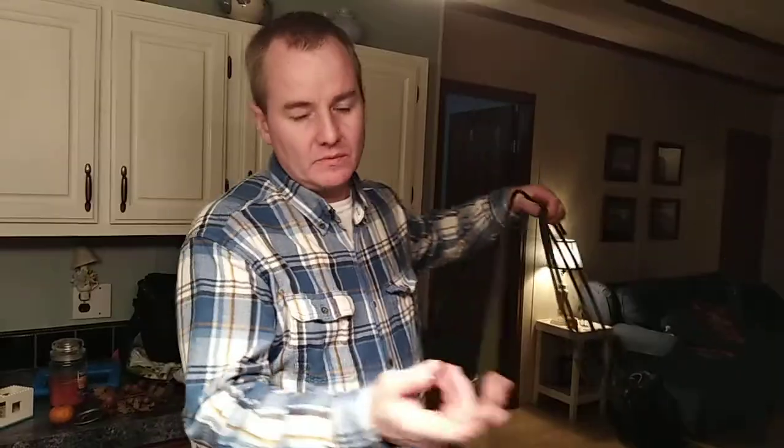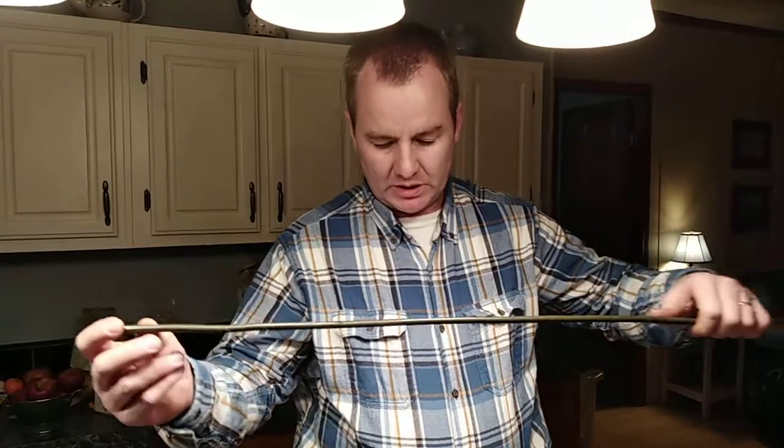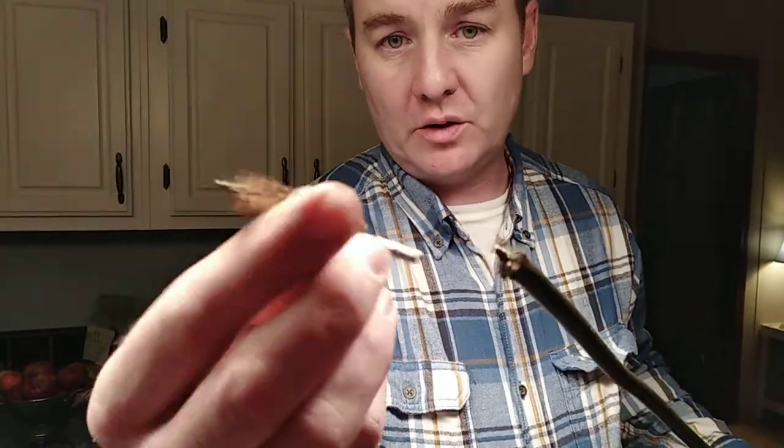I took a brake line — you can see mine was in a coil — and I straightened it out to fit inside the barrel. You can see the end result; I figured I could get this out with it.